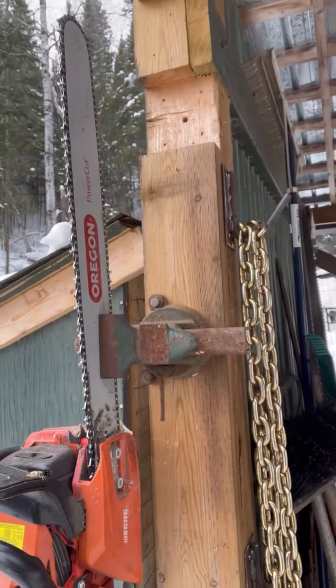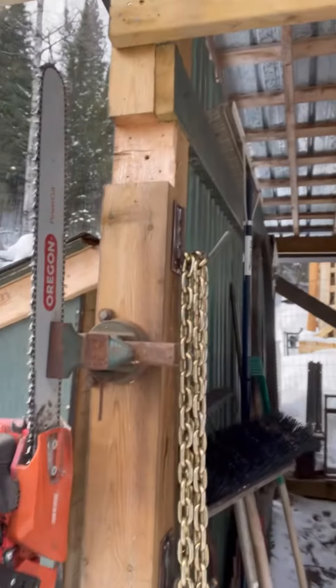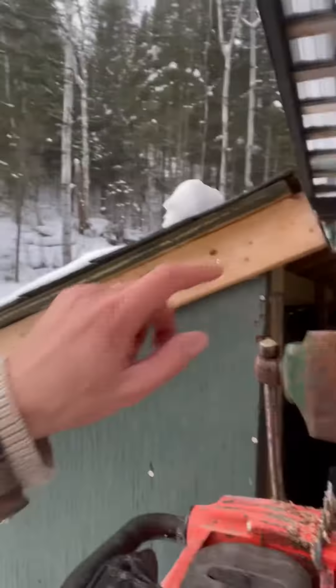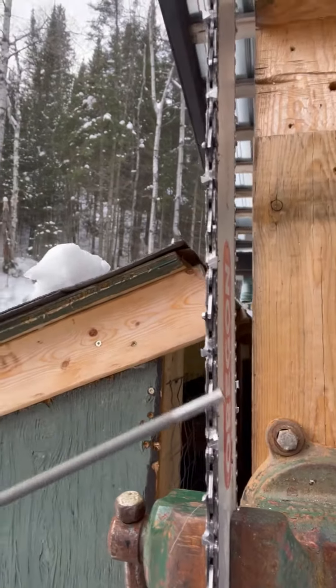One little tweak is this right here — sticking the vice on a wall, on a beam, a post, whatever. Holy moly, what a freaking difference. You can actually stand there straight, not hunching over, and visually you've got such a good view of your teeth. You're not hunching over to see what you're doing.